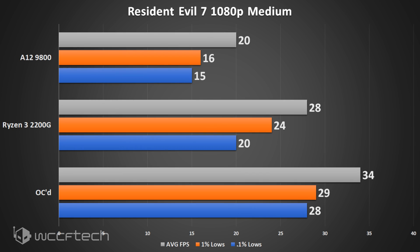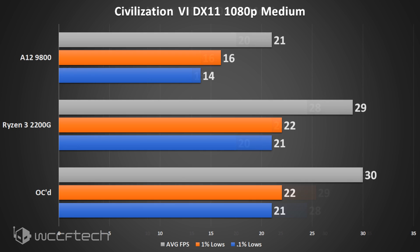Resident Evil 7 is another title that went from almost there to well within playable territory when overclocked on the Ryzen 3, putting it in a perfectly playable scenario.